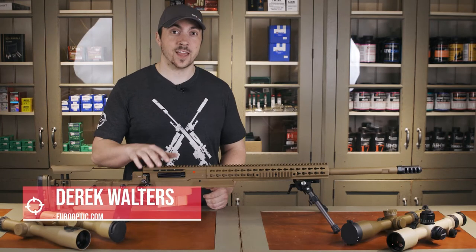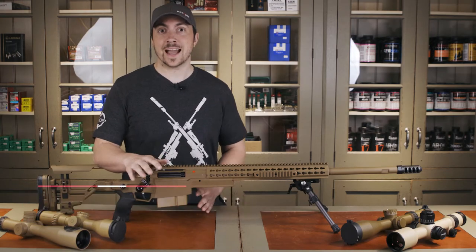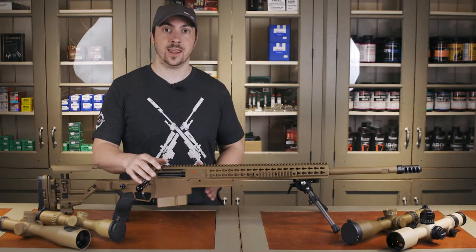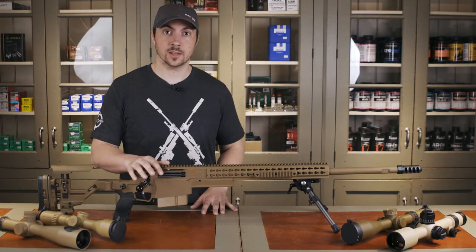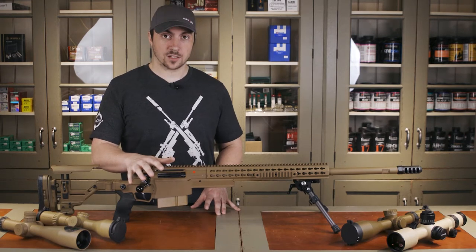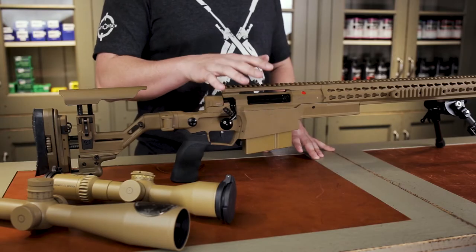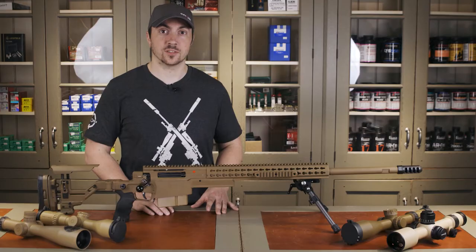This is the successor to the AXMC that came out about six years ago. We love that rifle — its accuracy, its multi-caliber nature, and the quality really impressed us. We've been waiting anxiously to see how they could possibly make it even better. And they did. When we get down to the details of the AXSR, we will see that they made some subtle but very clever changes to keep it at the top of the tree for many types of precision shooting.